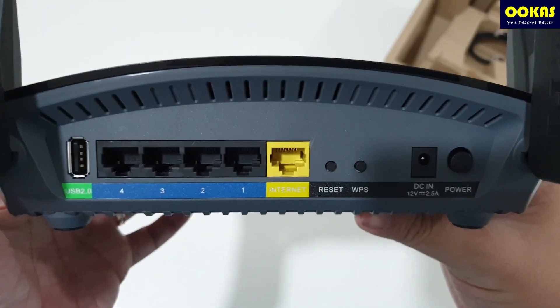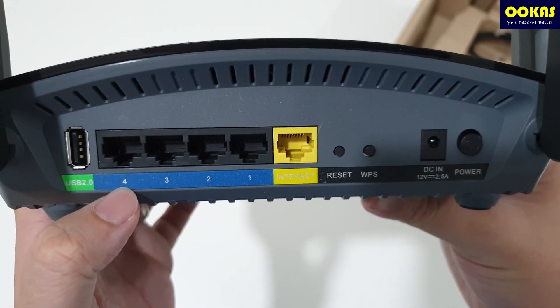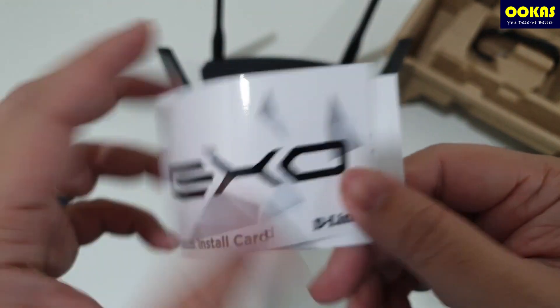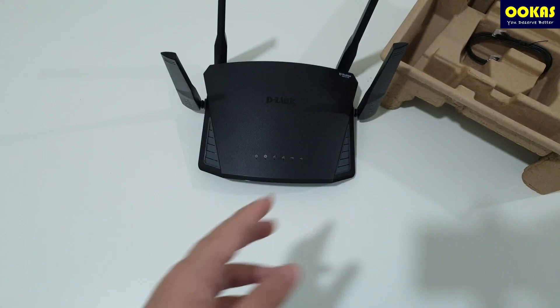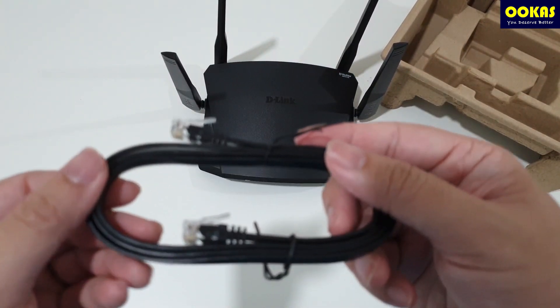It comes with standard specifications like 4 gigabit ports, with one USB 3.0 at the front and USB 2.0 behind. There's also a quick install card which we will use and showcase later, and not forgetting the RJ45 Ethernet cable.